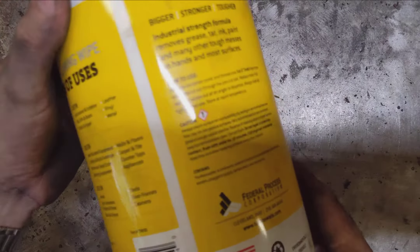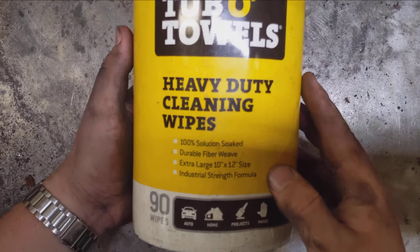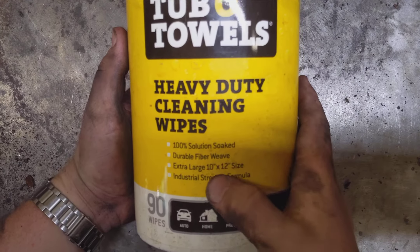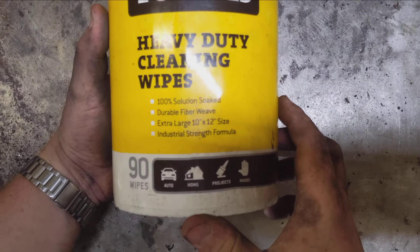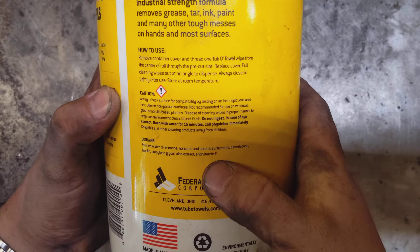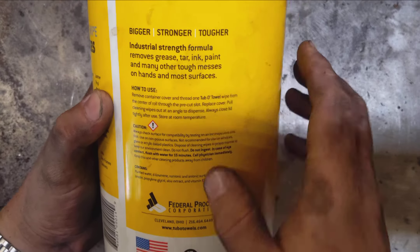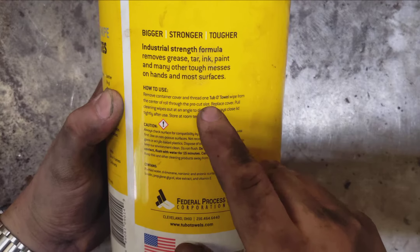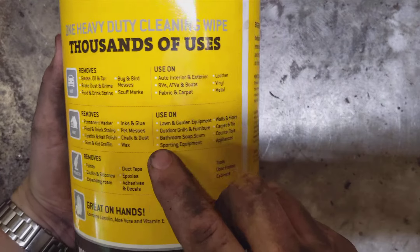Today I want to make a video showing off these Tub of Towels heavy-duty cleaning wipes. These are extra large, 10 by 12, industrial strength formula — you get 90 wipes in this container. On the back it tells you a little bit about the ingredients and what's in the wipes, and how to use them.